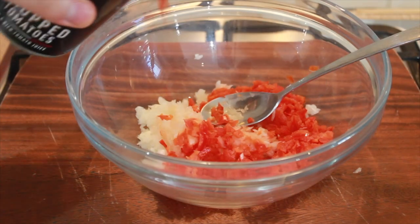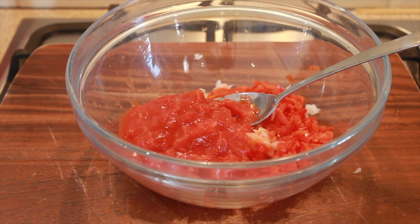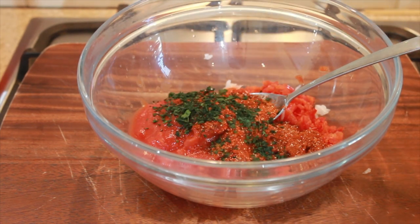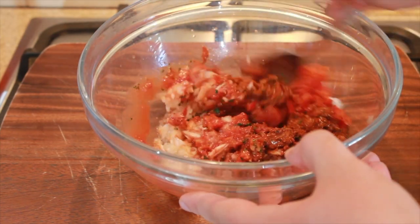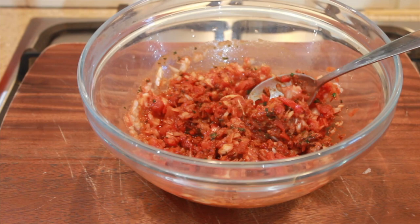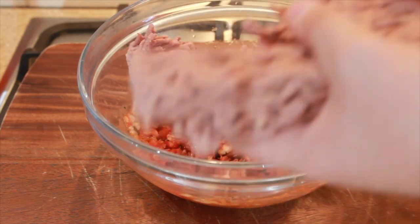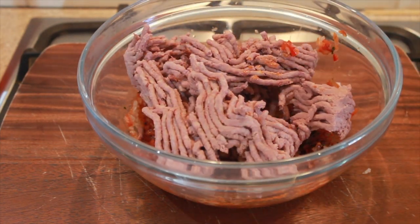Add in about half of your chopped tomatoes and your spice mix. Add two teaspoons of your chopped parsley and give those all a good mix. So you just want to add in your mince — this is when things start to get messy. You just want to mix these up with your hand.